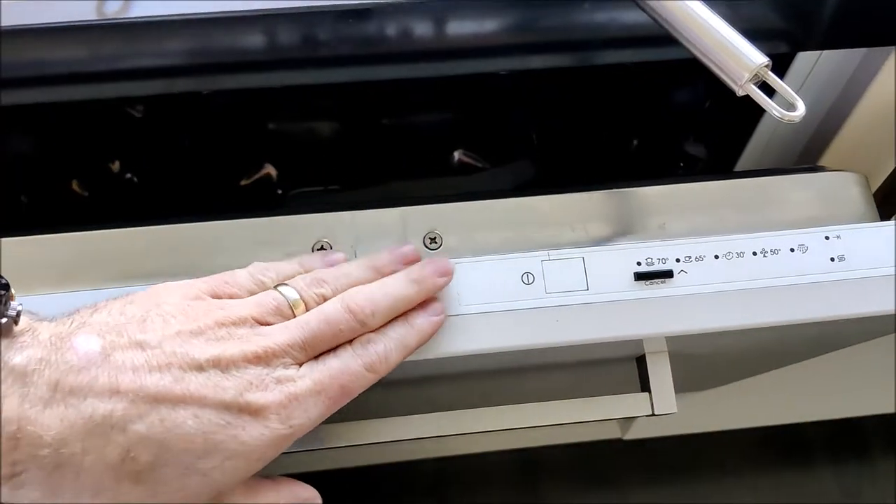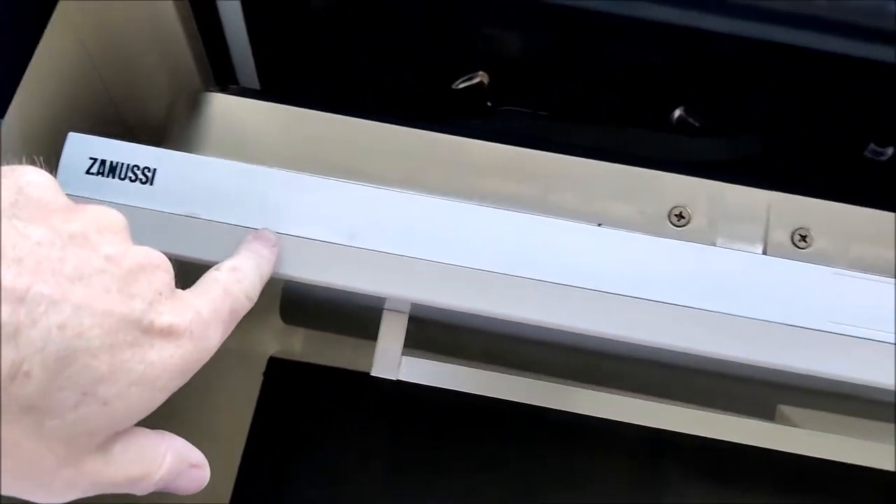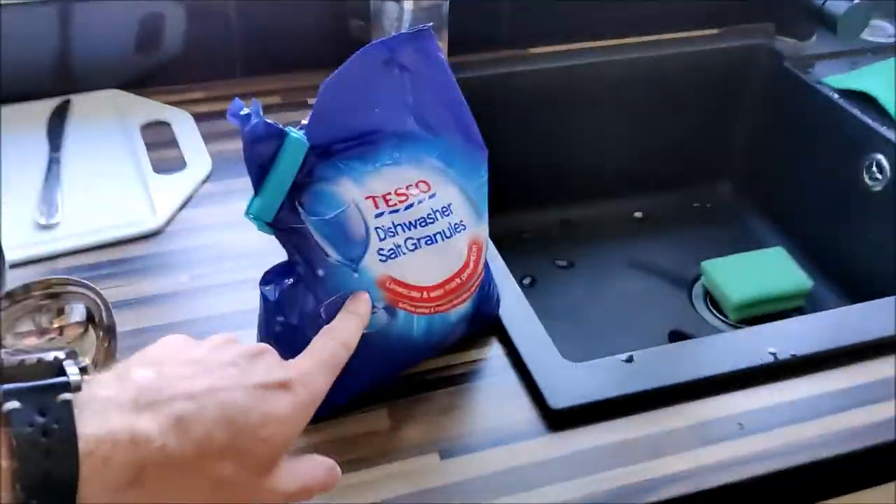But you will find that as well as that manual control in there, the brains of your machine also has an electronic control. Now on this particular model, according to the user manual — which all us gentlemen read, don't we — my electronic setting for the salt ranges from zero to ten, with ten being the hardest water, and by default the machine apparently ships with a setting of five.